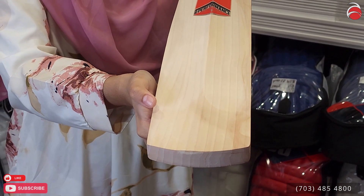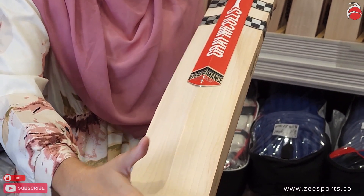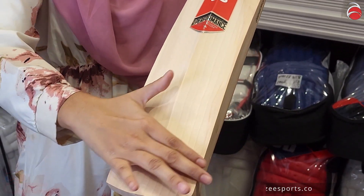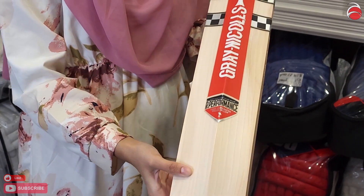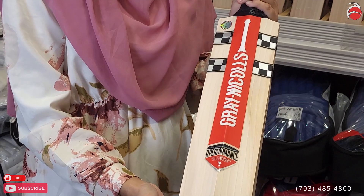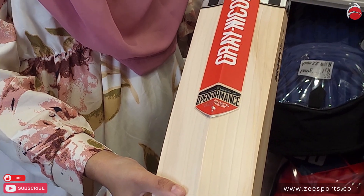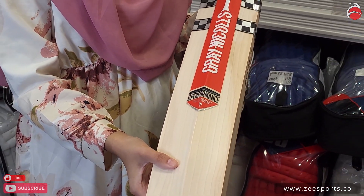This is what a duck toe looks like — the spine ends here and then it's flat like a duck. Nice clean edges, very clean, no watermark on it. It just came in, and we have limited stock, so if you snooze you lose!